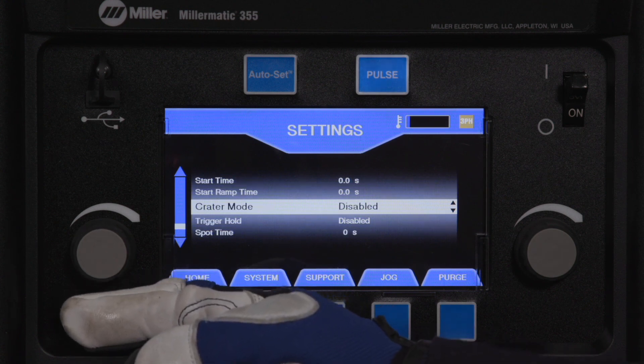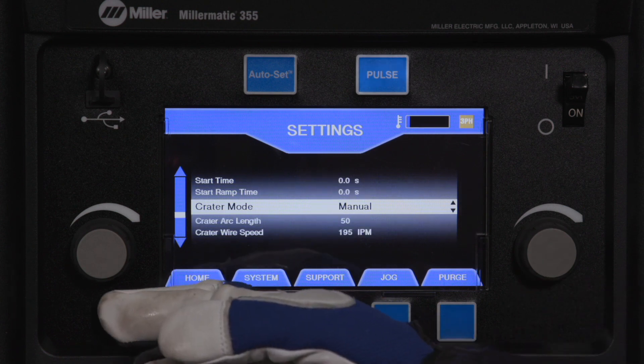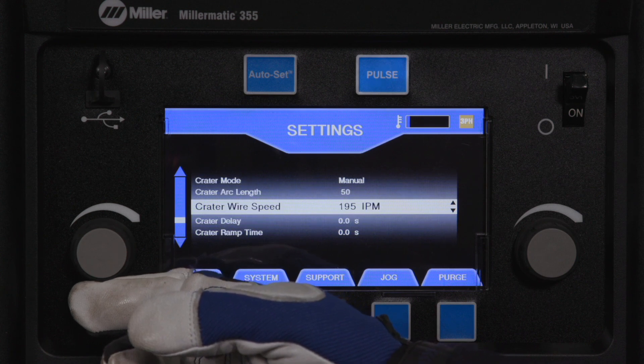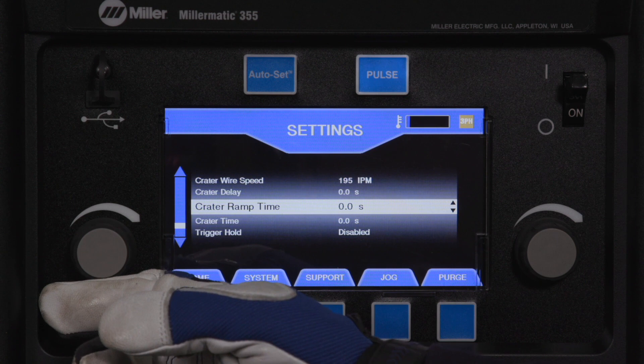Crater mode has two settings: disabled and manual. Crater is the amount of time the welding arc stays on after the welding gun trigger is released. This feature is used to fill the void or crater at the end of the weld. Crater settings range from 0.1 to 5 seconds. Default setting is disabled.